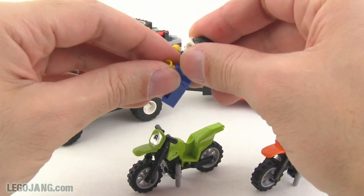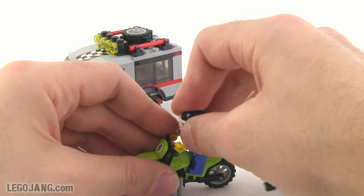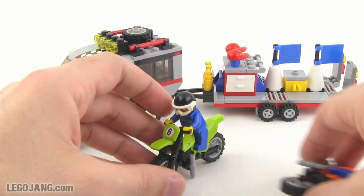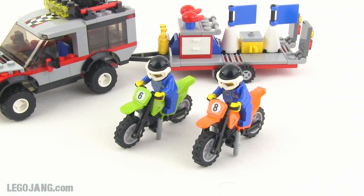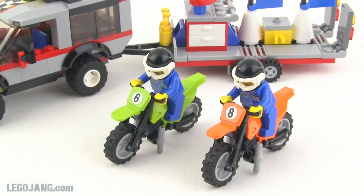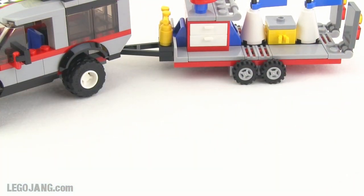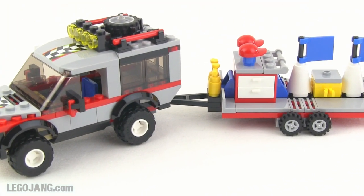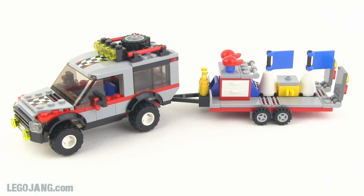Let me finish getting these guys posed on there and give you one last look at them. There you go — there's those two guys. The bikes stand up on their own, so that's a good thing. Now let's take a look at the main thing that comes with this set — the dirt bike transporter itself.